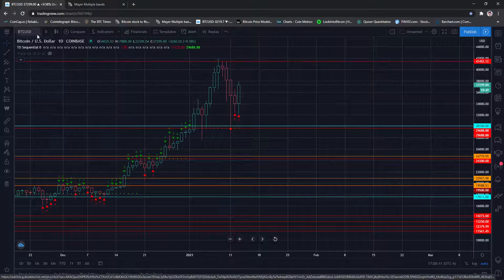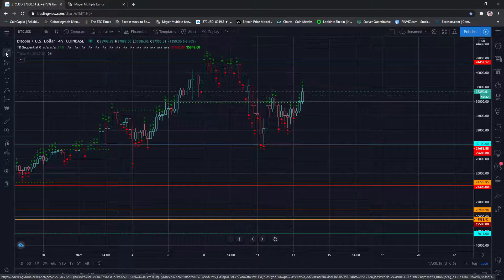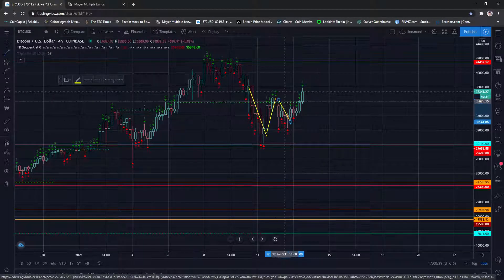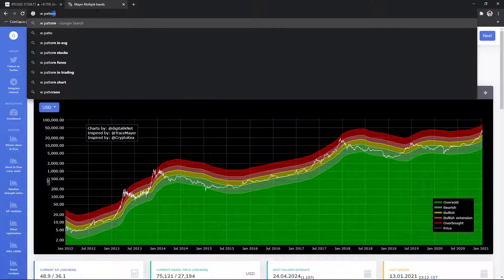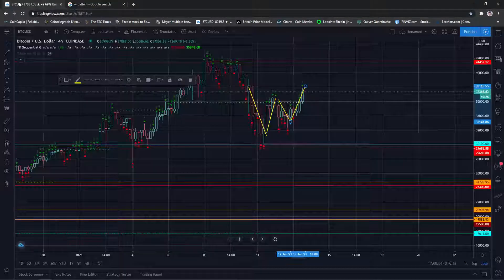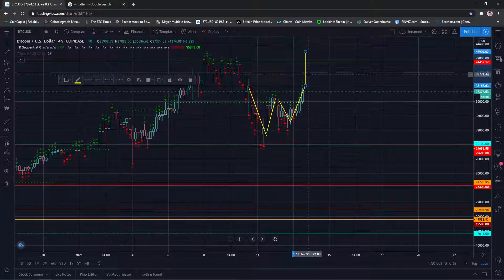Price target in the near term I'd say around the $40 area. This could be a W pattern — drawing it out, yes, there we go. A W pattern — that's bullish. It's also like a channel. The target would be the height of this pattern, so over $40k, meaning we'd get a new all-time high.